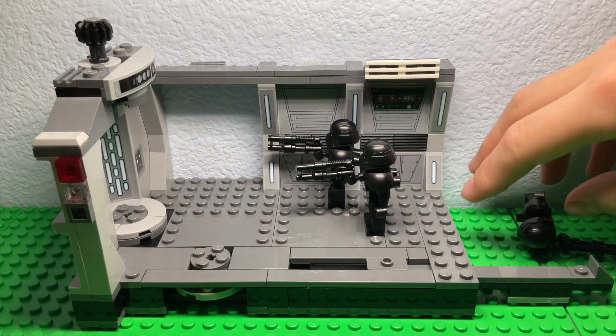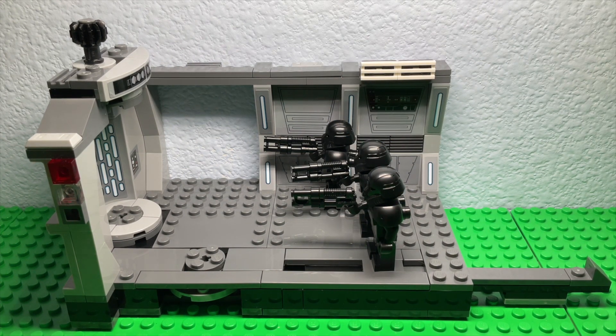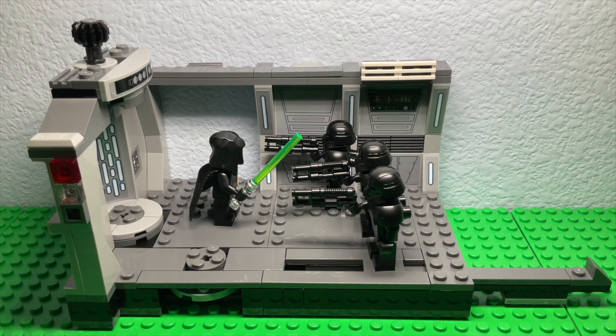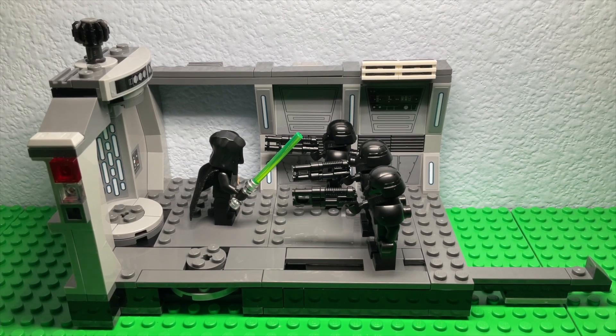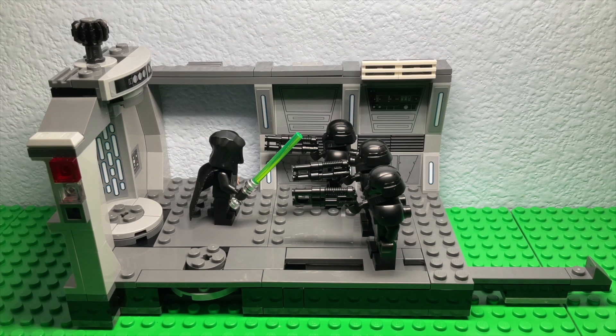Anyways, this is the Dark Trooper Attack and I actually really like the set. It's a nice new thing to add to the collection and the minifigures are really decent. If there was a Moff Gideon it would be a lot better, but it's only a 30-dollar set and I bought it for about 22 dollars at Costco. It's a really decent one — if you're interested, check your local Costco. Thanks everybody for watching, see you in the next one!